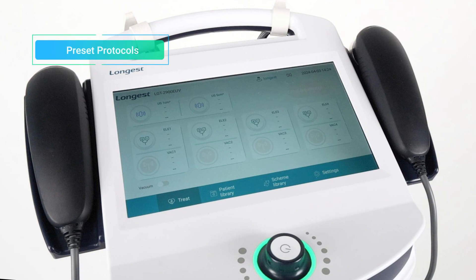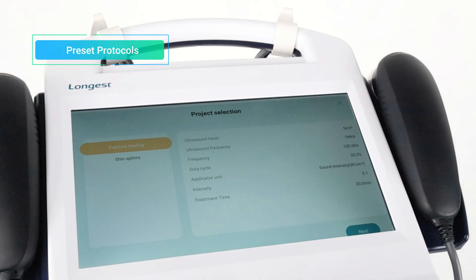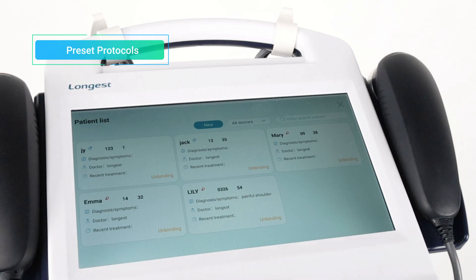To use preset protocols mode, press the Scheme Library button. Then choose the treatment site and select the appropriate applicator. Press the Confirm button to enter the protocol selection interface. Select a protocol and press Next to enter the treatment interface. Click Associated Patient to bind the patient information to the treatment.